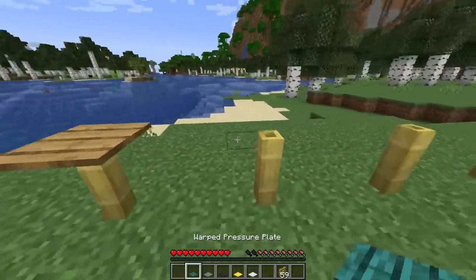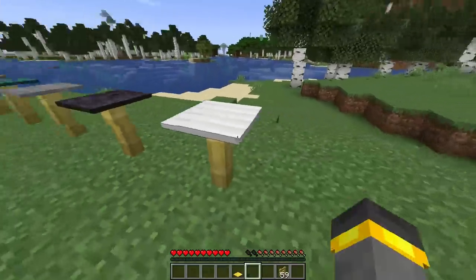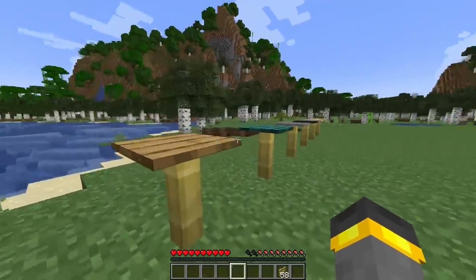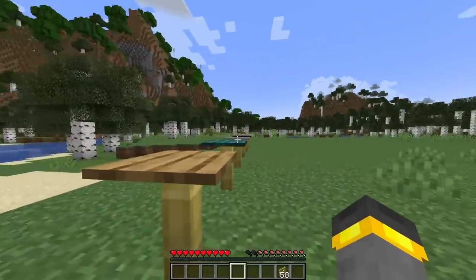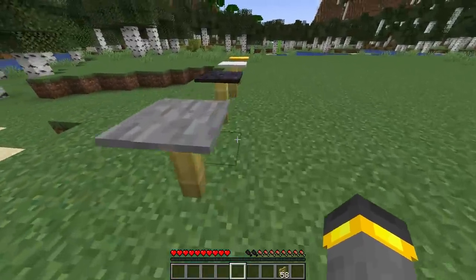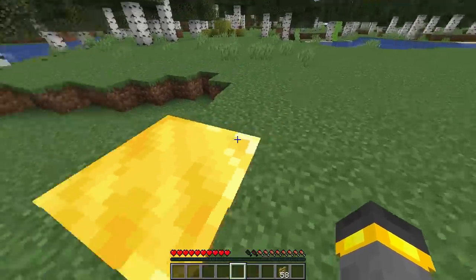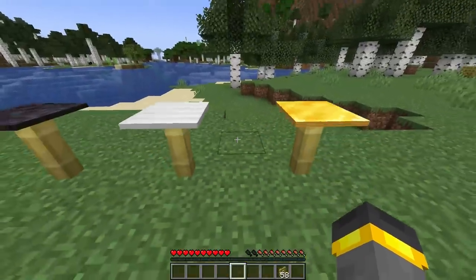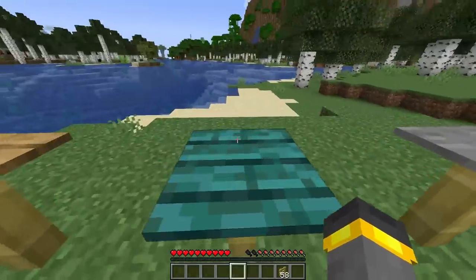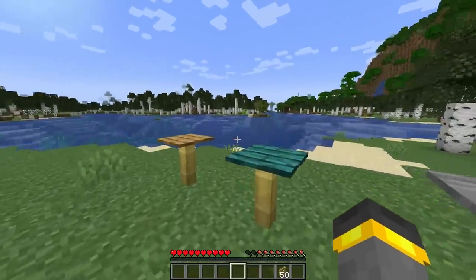Next up, let's talk a little bit about pressure plates. Inside of the most recent snapshot, 22W45A, there is a change to the pressure plates. This change has to do with sound. You can definitely tell between the wood ones and the stone ones — there are different sounds now. The pitches are a little bit different.